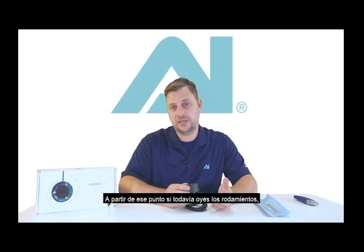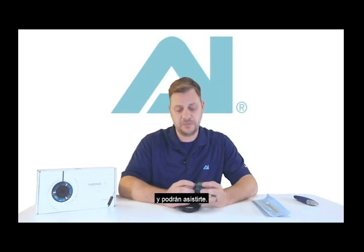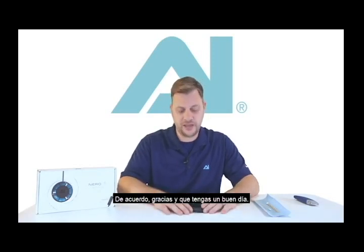At that point, if you are still hearing bearing noise and the four holes are clear, please contact our customer service as they may be able to assist you further. Thank you very much and have a great reefing day.